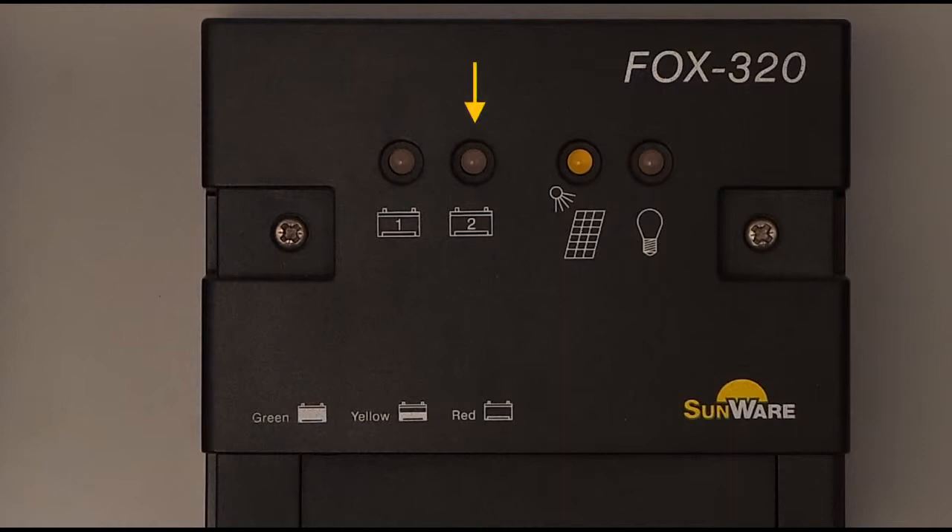The two left LEDs indicate the charging status of battery 1 and 2. The third LED from the left lights up when a charging current from the module flows into the battery, and starts blinking when the controller reduces the charging current to prevent overvoltage or overcharging of the batteries. The fourth LED indicates the state of the discharge protection or nightlight function. Connected loads at the output OUT are always powered only by battery 1. Battery 2 can only be loaded by the regulator.